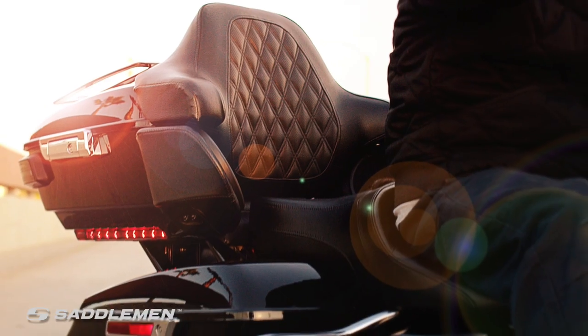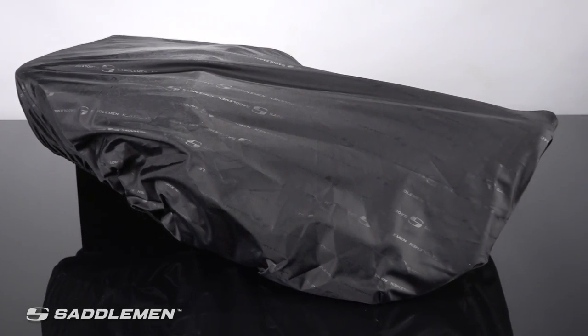This seat was made to work with your OEM or Saddleman backrest and comes with easy-to-install instructions. Ample seating space, durable construction, a rain cover included, and made right here in the USA.